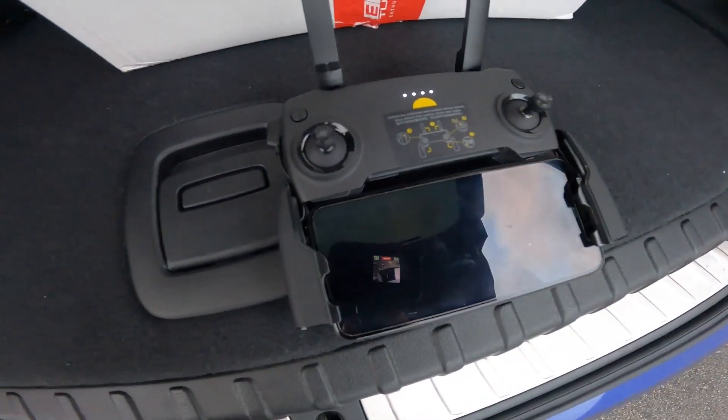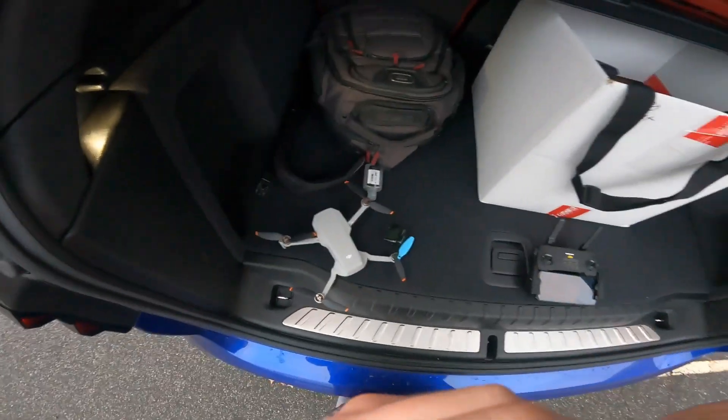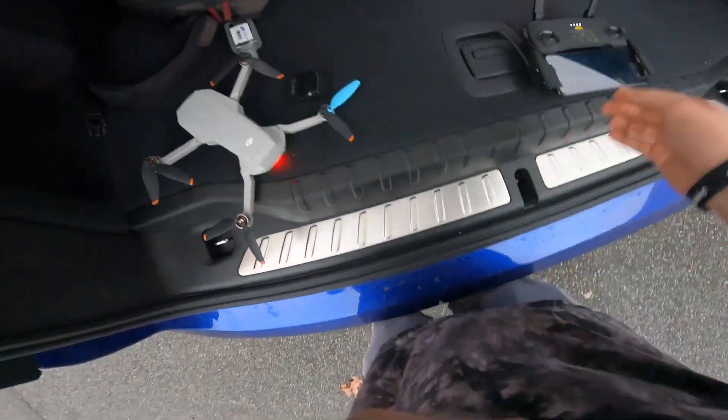I love my drone. I love my drone shots. But it's kind of a hassle to set up, especially when you're filming solo all the time. Sending it up in the air by yourself gets a little daunting.